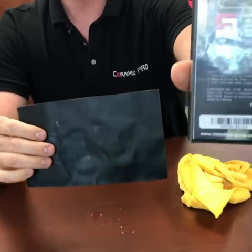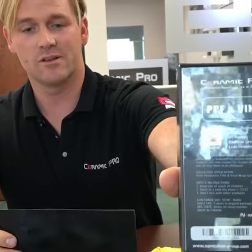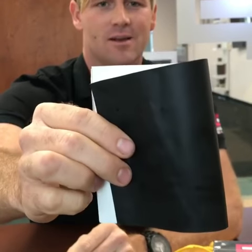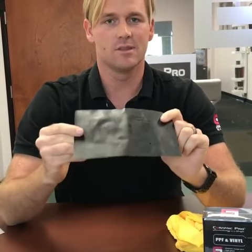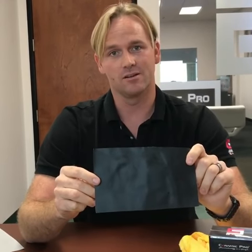This is Ceramic Pro PPF and vinyl base coat, and it is specifically formulated to not change the fundamental look — because this is matte and this is matte — but one makes your surface significantly easier to clean than the other. This is something you need to request from any vinyl installer when you're having a matte or satin film applied to your car.